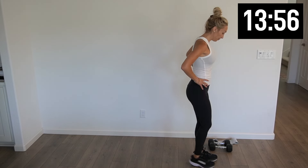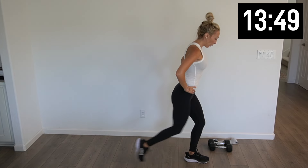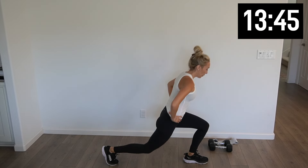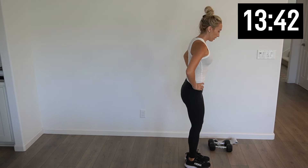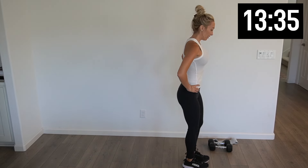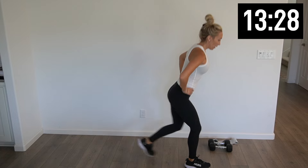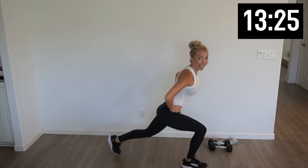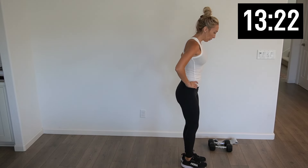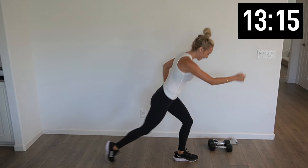Before we get into those three circuits, we're gonna warm up that lower body. So we're gonna start with backward lunges, right then left. We got 10 on each side. Just getting that blood flowing, those legs heated up. Last one right here — nice job.